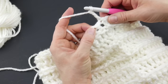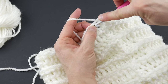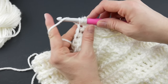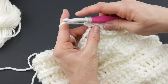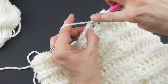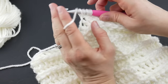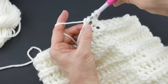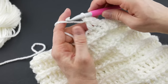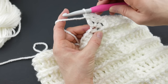Locate that first stitch: wrap yarn around hook, insert it into the first stitch, bring up a loop, wrap yarn around hook, bring through the first two loops. Then wrap yarn around hook, insert into the next stitch, bring up a loop. You'll have four loops on your hook; wrap yarn around hook, bring through the first two loops, wrap yarn around hook, bring through the last loops on your hook. We've just turned two stitches into one stitch.